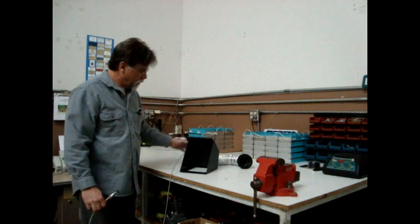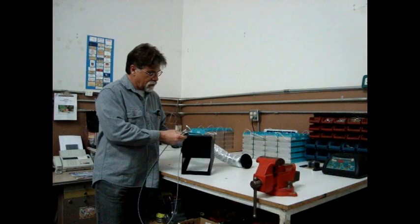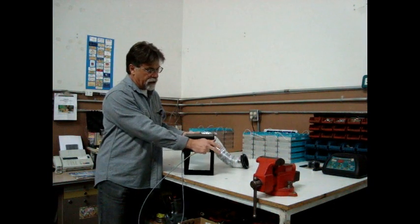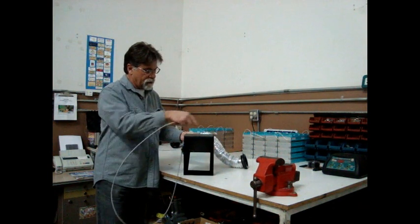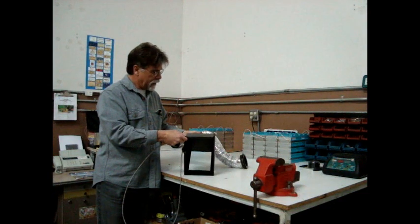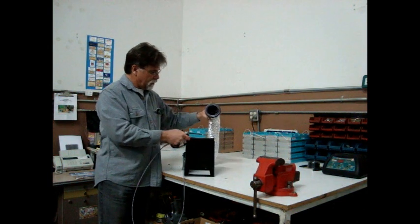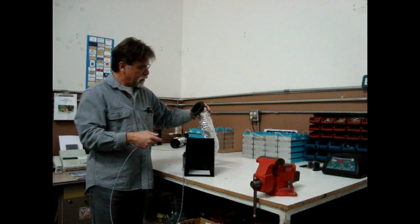This is what it looks like. You have a heat box which is going to mount on the radiator core support, right behind the radiator, right behind the fan. Two self-tapping screws will attach it to that radiator core support. And then you have a hose — in this case, four feet long, more than long enough to route it any way you want.